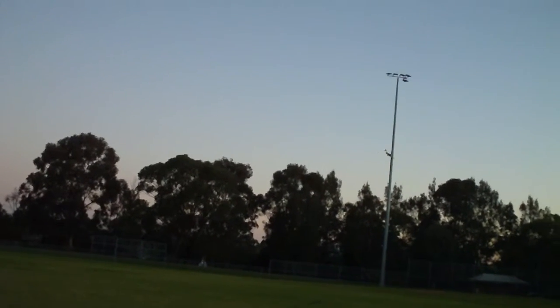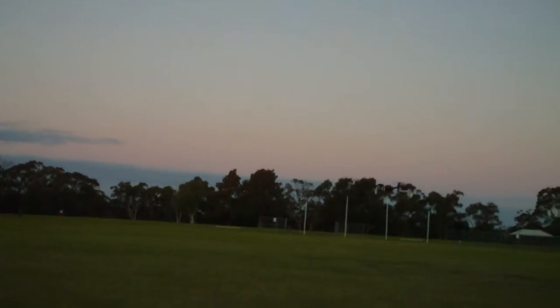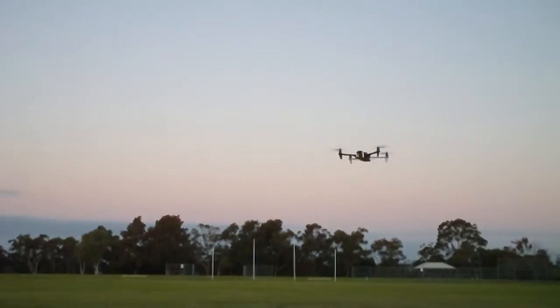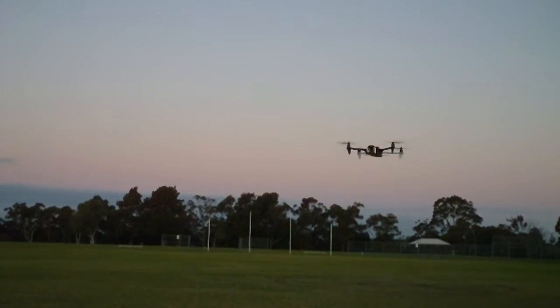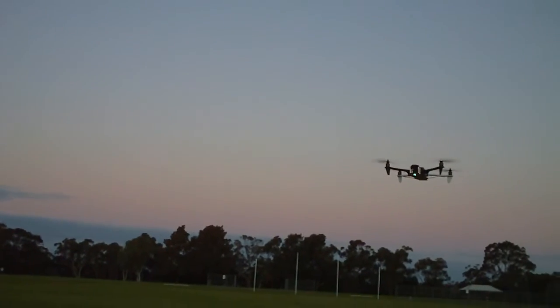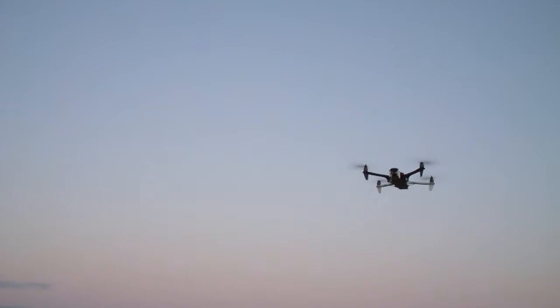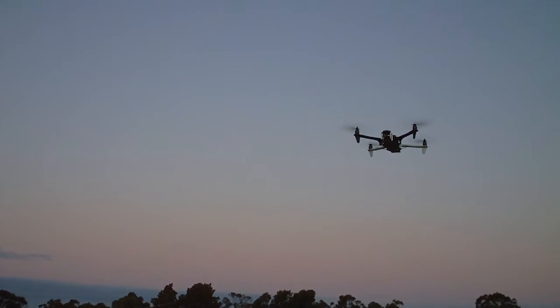Okay, we'll come back in front of us and I'll put it into GPS mode. It's in GPS mode now so it'll just hold its position. It's using the Chinese GPS for the NAZA, which actually is better than the stock. It just holds its position really nicely.